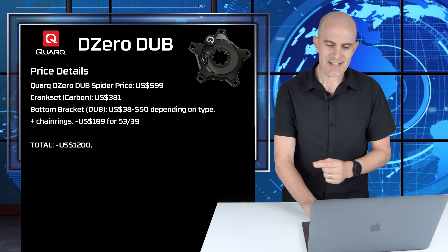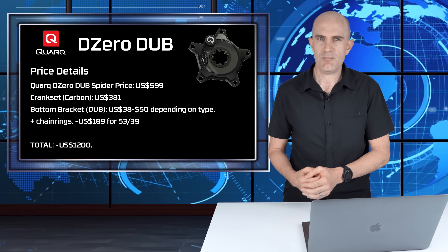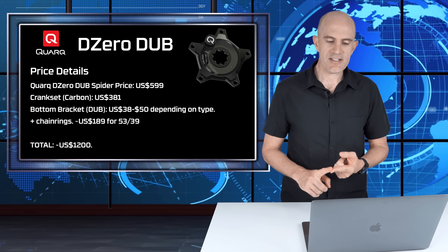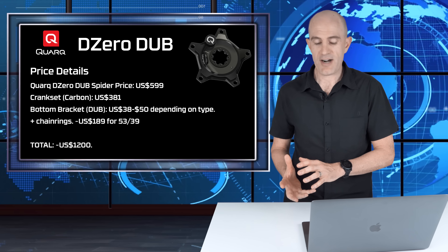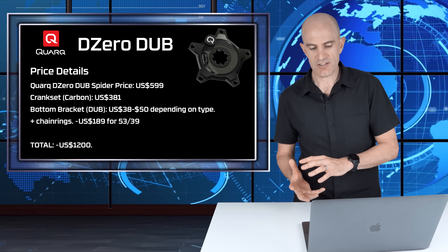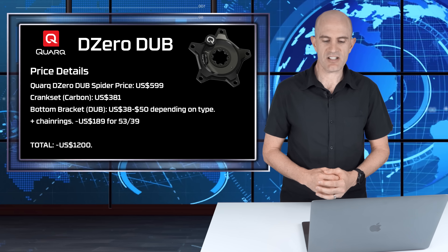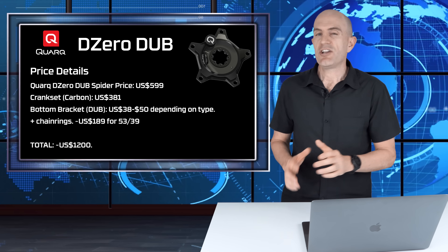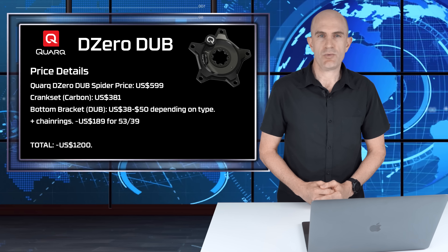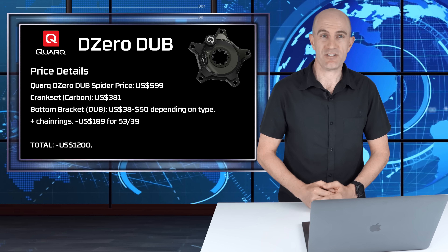Onto the pricing: the Quark DZero DUB spider is listed at $599 US, but you need more than just the spider. The carbon crankset comes in at $381 US. You'll also need a bottom bracket, that's between $38 and $50 US. And your chainrings weigh in around $189 for a 53/39 setup. So all up, the total price of this unit is around $1,200 US. It's definitely not a budget power meter, but it doesn't act like one either — and that's important.